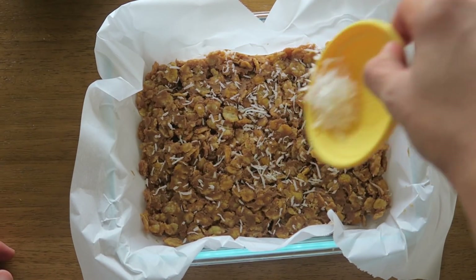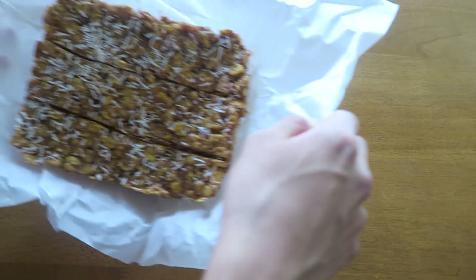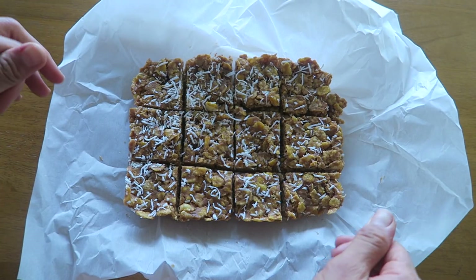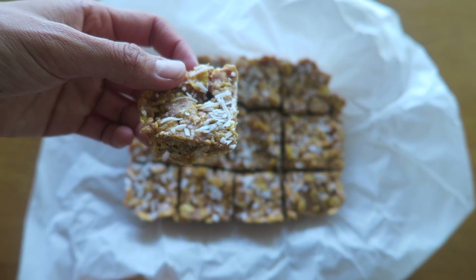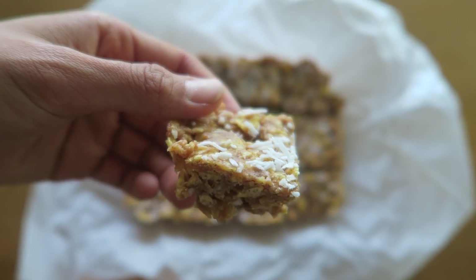Then I just sprinkled on the coconut flakes and we're going to refrigerate that for at least 30 minutes before taking it out to cut into little squares. You can cut them into small squares or cut them in no squares if you want to eat them all in one sitting.